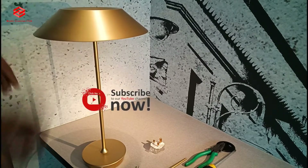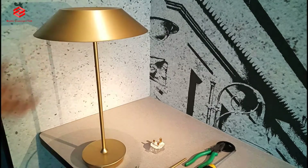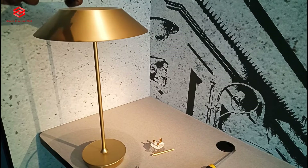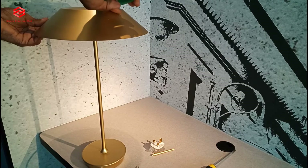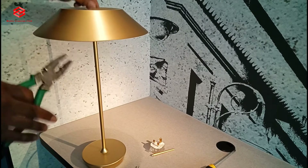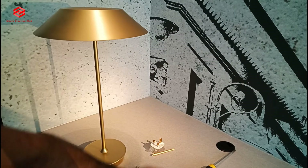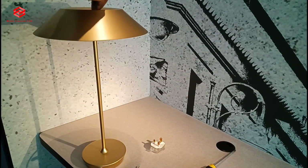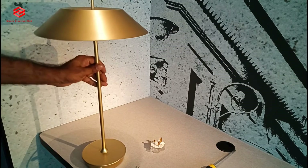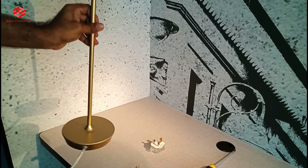Even other bedside lights are like this — the cover has a screw, you can open it and then change the holder. The normal LED has a holder. It depends on your choice — maybe you buy a holder with a bulb. Nowadays everyone is buying LED lights: they use less electricity, more brightness, and last longer. This top piece makes it look better and gives a good shape.